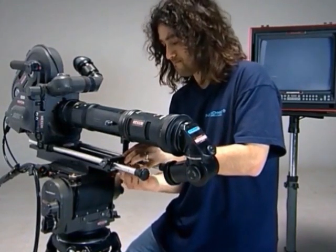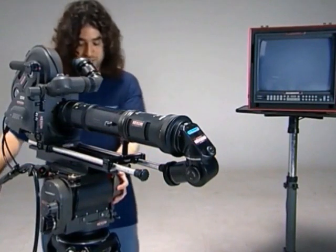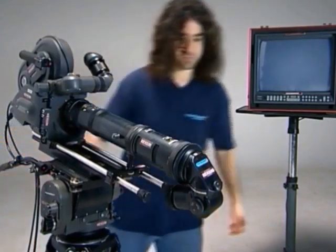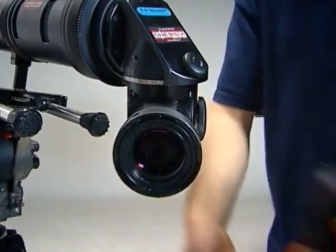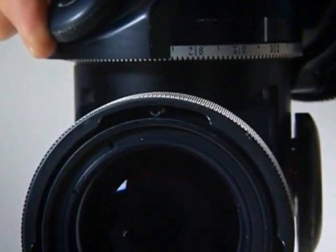Use the lens support and don't forget to make sure the camera is balanced. Unlock the swivel, rotate and lens cap off. Lock the tilt, lock the swivel and now we are ready to put the lens on.